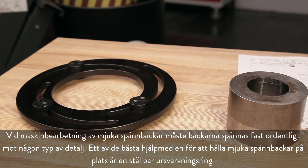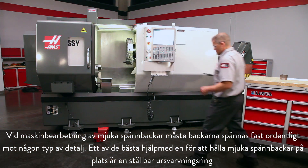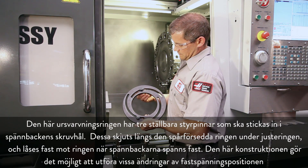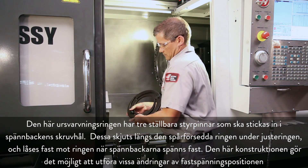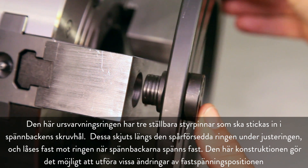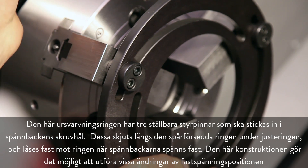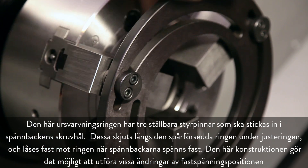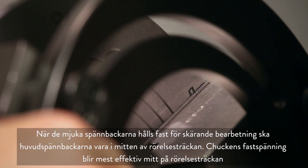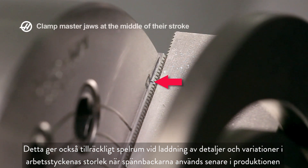When machining soft jaws, they must be clamped tightly against some type of object. One of the best ways to keep soft jaws in position for cutting is to use an adjustable boring ring. The boring ring has three adjustable dowels that are inserted into the jaw screw holes. These slide along the slotted ring body during adjustment and lock in place when the jaws are clamped. When the soft jaws are held tight for cutting, the master jaws should be at the middle of their travel. The chuck clamps most efficiently at this middle travel position.